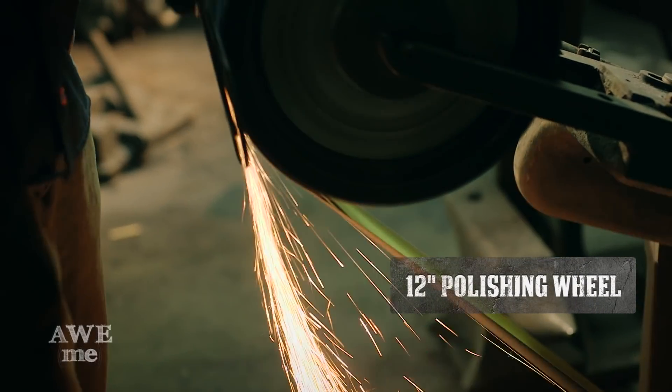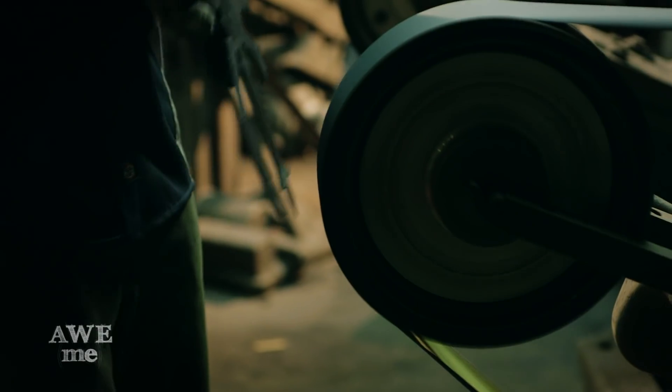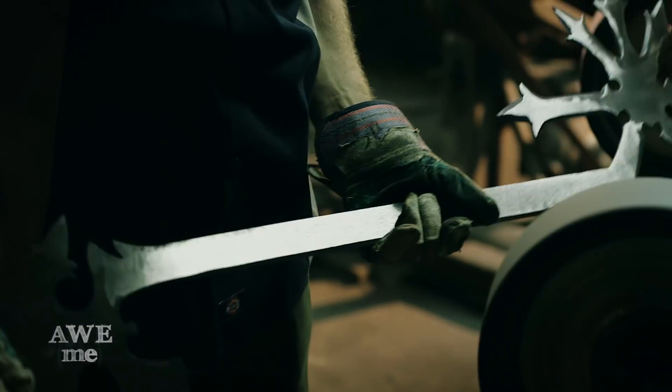I'm going to be doing some polishing after the full assembly, but I really want to do as much as I can before we weld these pieces together.